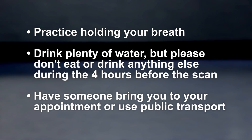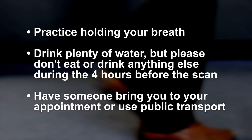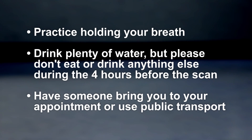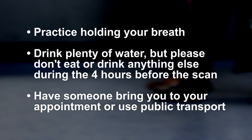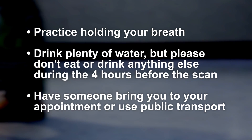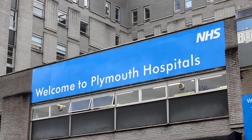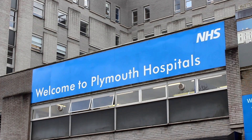It's important that you don't eat or drink anything else for four hours before the scan starts. It's helpful if someone brings you to your appointment or if you use public transport — while it's usually okay to drive after the scan, it's not recommended as we can't guarantee that you won't need medicines which could make you feel drowsy and stop you from driving. Hopefully you now have a good understanding about what the test involves. If you have any further questions or worries, please get in touch using the number on your appointment letter or ask any of the staff on the day.